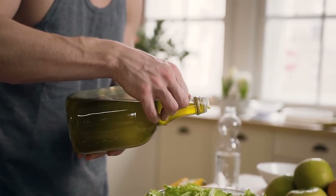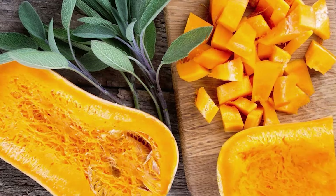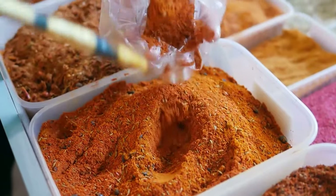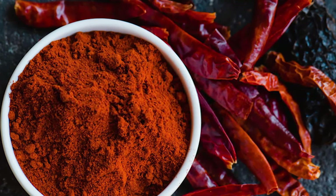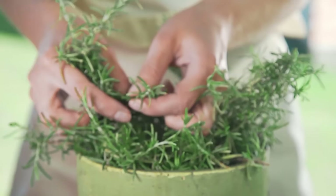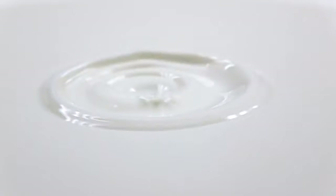Butternut squash sauce ingredients: 1 tablespoon oil (avocado recommended), 8 cups butternut squash cut into 1-inch cubes, 1 tablespoon salt, 1 tablespoon pepper, 1 tablespoon crushed red pepper (add more for a spicier sauce), 1 tablespoon dried oregano, 1 tablespoon dried thyme, and 1.5 cups unsweetened dairy-free milk.